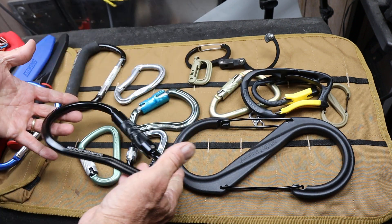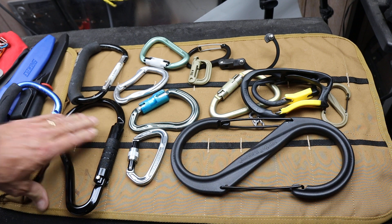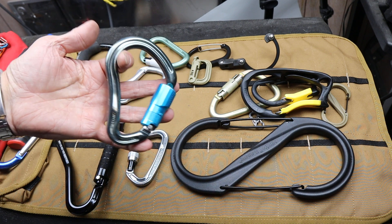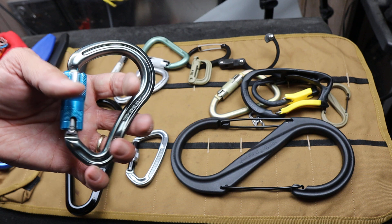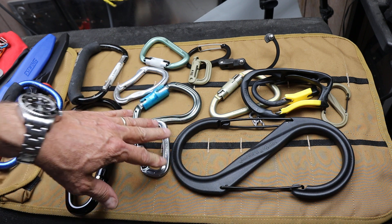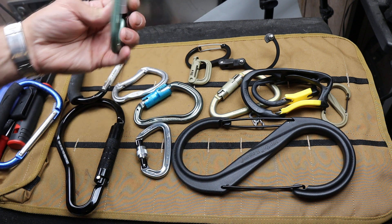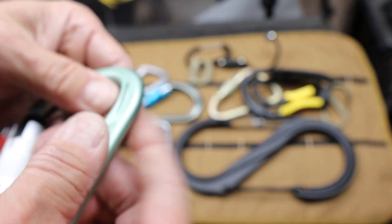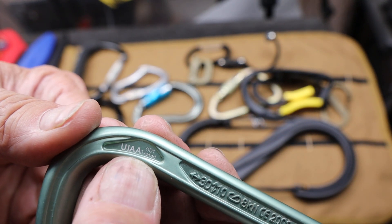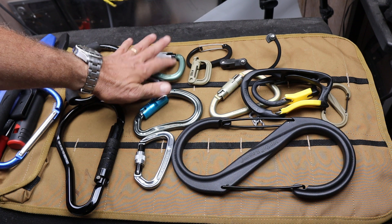A few other things with carabiners. There are also now some Chinese ones that are kind of getting into the market — not the cheap junk, I mean these are all probably Chinese, but you're not counting on them for anything critical. Apparently there are some supposedly climbing-quality Chinese ones that are not doing too well in tests. So be very careful. USA made, British, German, French, Italian — those are the places to get these things for life-safety use. And if you see this UIAA rating — that's the Union of International Alpinist Associations — that's important. That's serious. Get good ones.